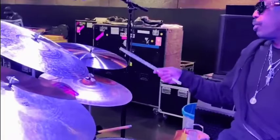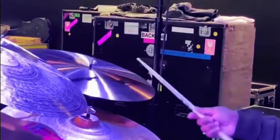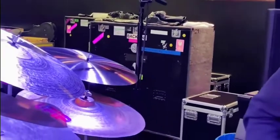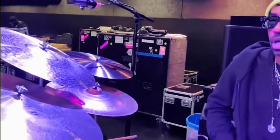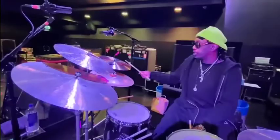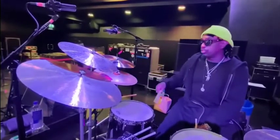I also have a Paiste 602 Thin Flat Ride that I just got. Charlie used two flat rides in his setup, so I'm implementing one. These are my three Paiste cymbals.